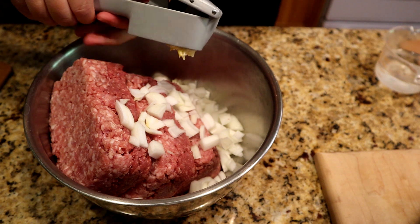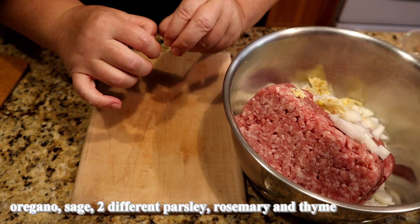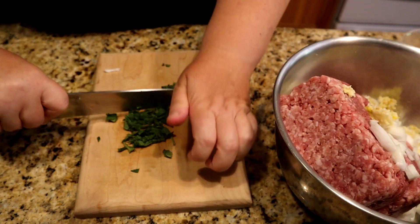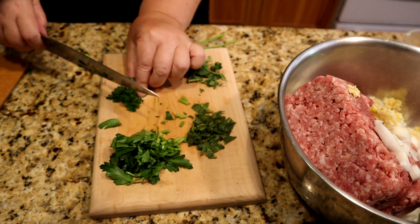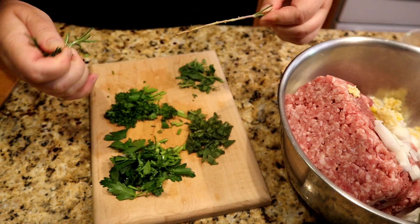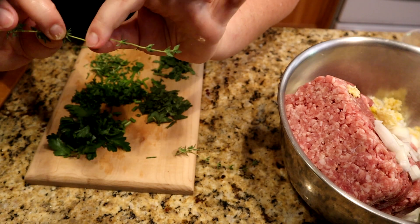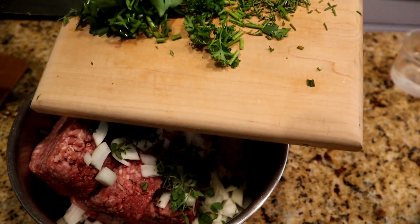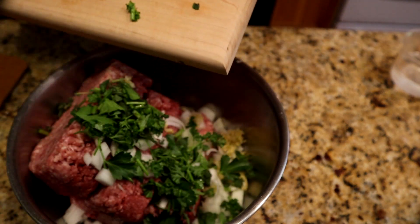Garlic. Oregano. Sage. Parsley. Different parsley. Rosemary. Thyme. Sage, oregano, parsley 1, parsley 2, rosemary, and salt.